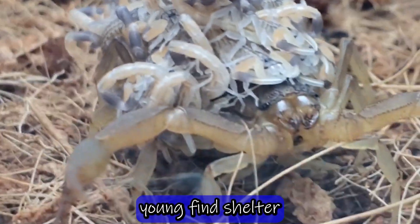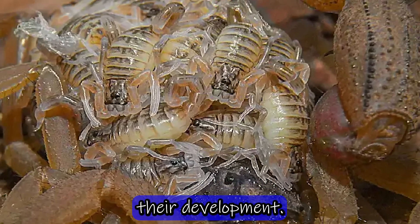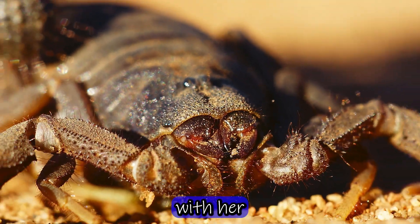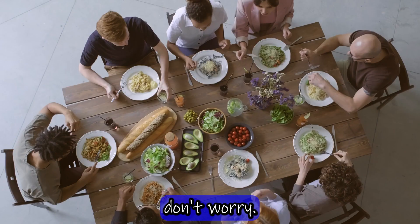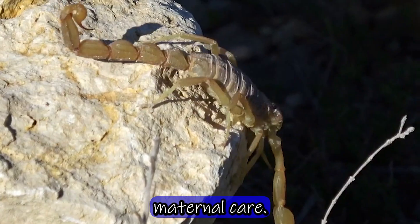In reality, the young find shelter and protection on their mother while they complete their development. So the next time you see a mother scorpion with her young on her back, don't worry — there is no family dinner in progress, just a natural act of maternal care.